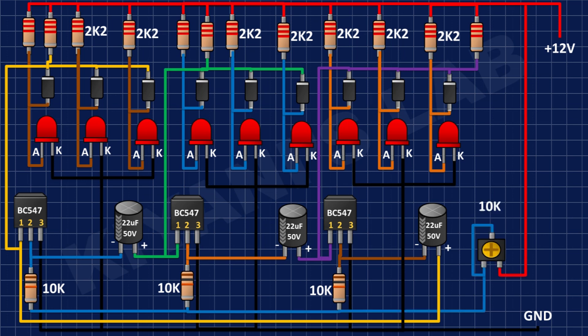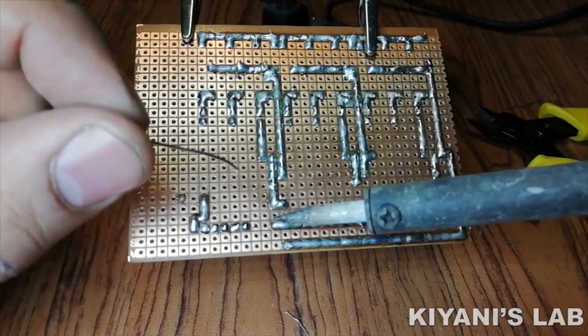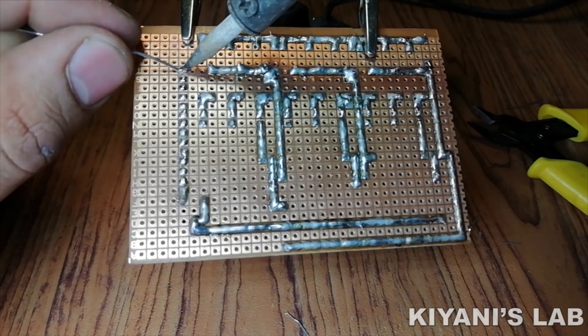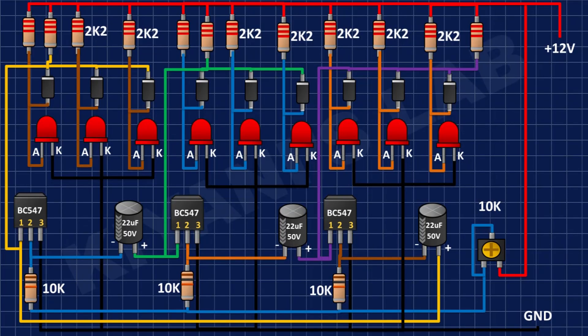After that, I'm going to connect a 10k trim pot, and connect its one side pin and its center pin to the remaining pin of the 10k resistors, and its other pin to positive supply. I'm also going to connect a 1uF capacitor and connect its positive pin to pin number 1 of the first BC547 transistor and its negative pin to ground.